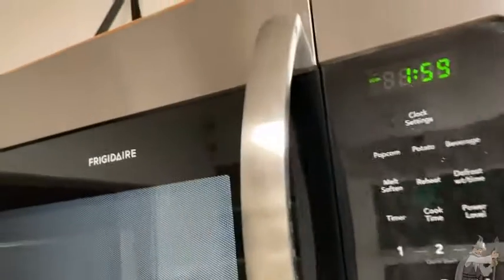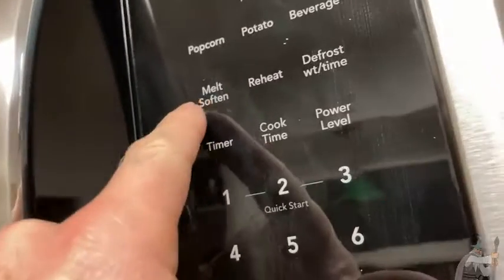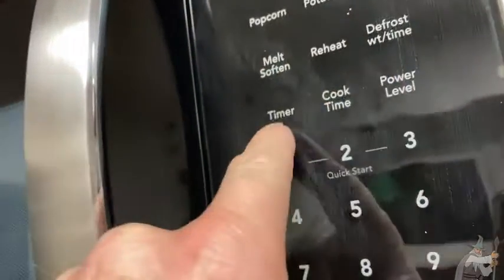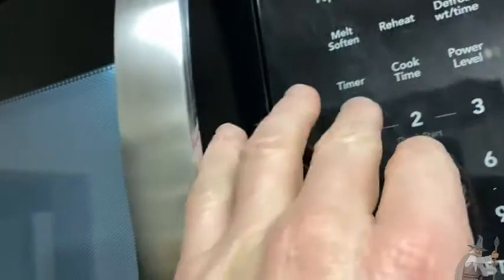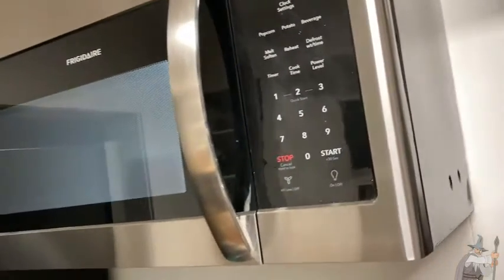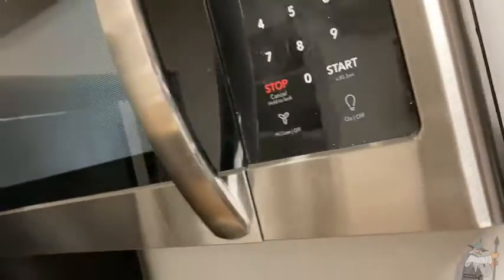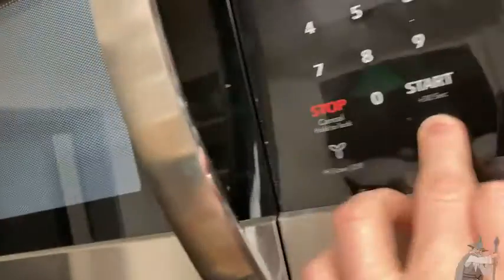You've got potato, beverage, melt, soften, reheat, defrost without a timer. I'm not a big fan of timers. You can also adjust the power level on this one. And best of all, it's a Frigidaire. Really nice microwave.